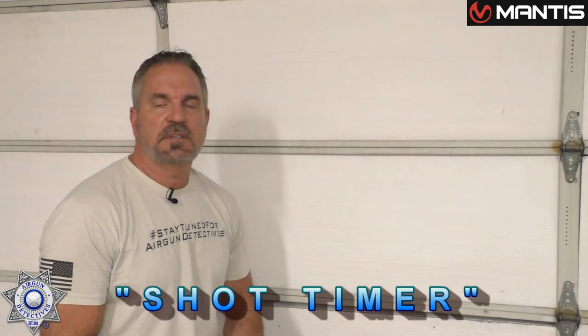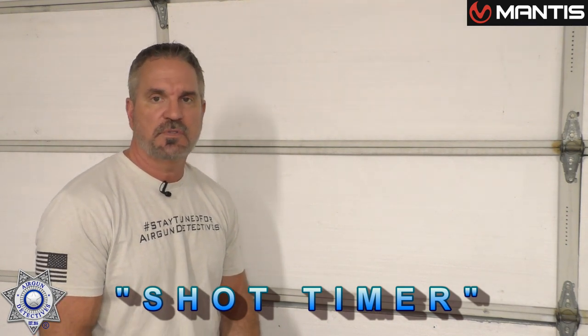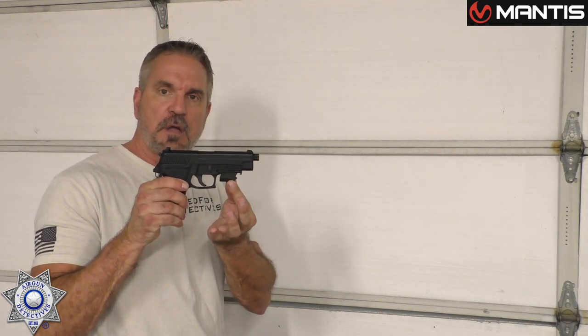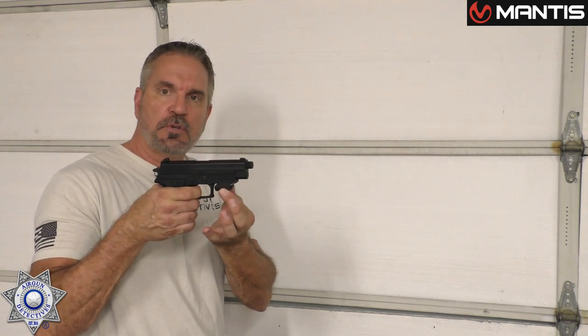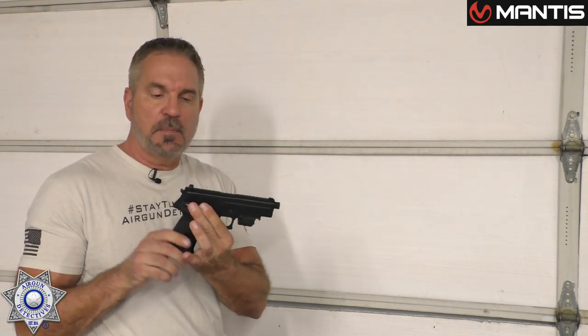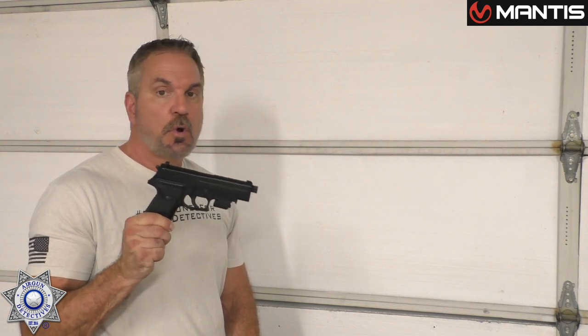We're going to test our Mantis X here and I'm going to show you a variety of different little courses. The first one we're going to do is just a shot timer. There's no time limitation — basically, what it wants to determine is how well and accurately you pull the trigger. This sensor determines if you're on target or not. If you have a heavy trigger pull and you're pulling off to the side, it's going to show you that. We're going to shoot 40 shots — and keep in mind, we're dry firing. No ammunition involved whatsoever.